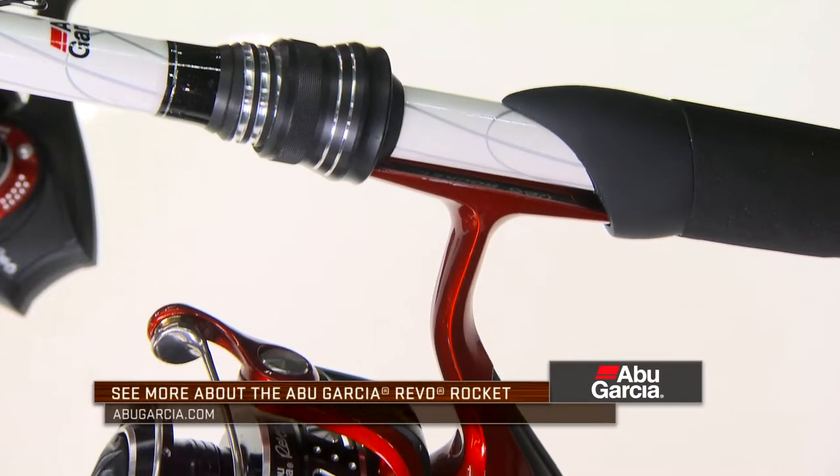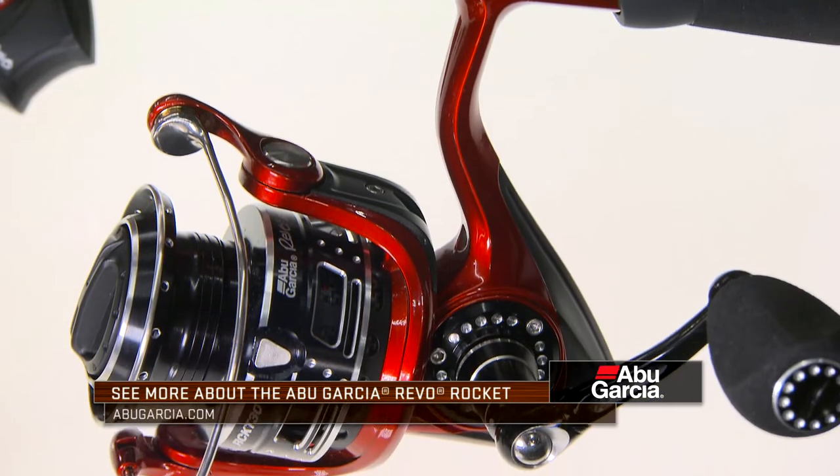This reel will definitely have a place in my arsenal, and if you do a lot of fishing like I just described, it should be in yours as well. Check it out — the Revo Rocket, 10 to 1.